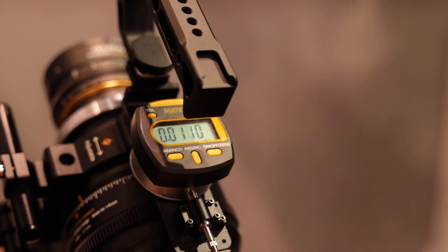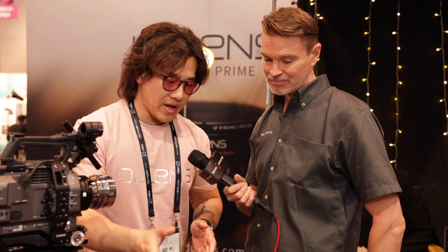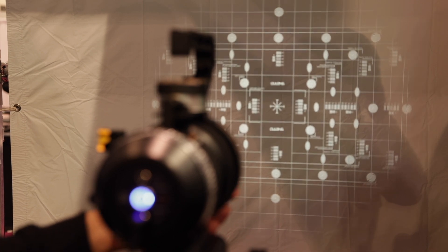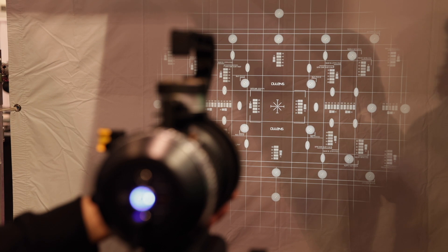This is also good for making back focus adjustments — if you need to change shims or change mounts, for instance, you can utilize this to do that. It mainly helps people adjust the back focus by knowing how many microns are off, so they can just put the shims on the back of the lens.